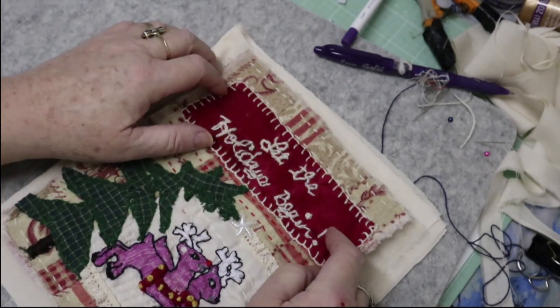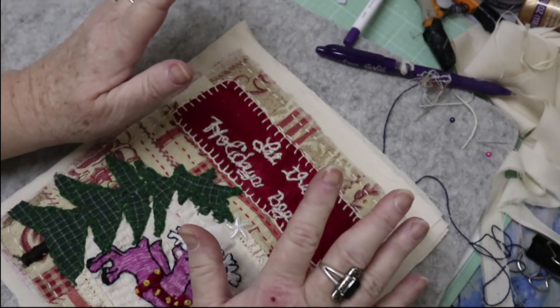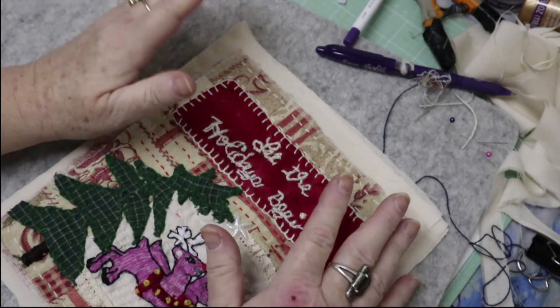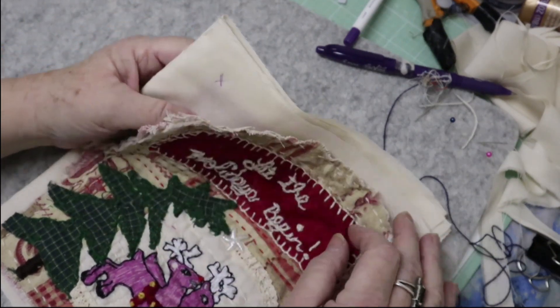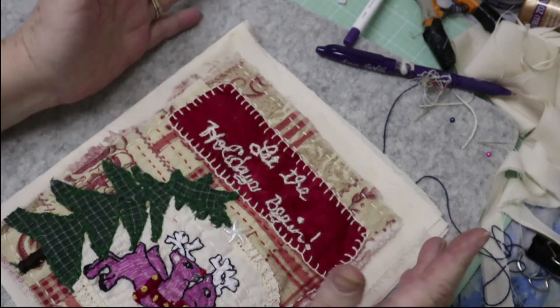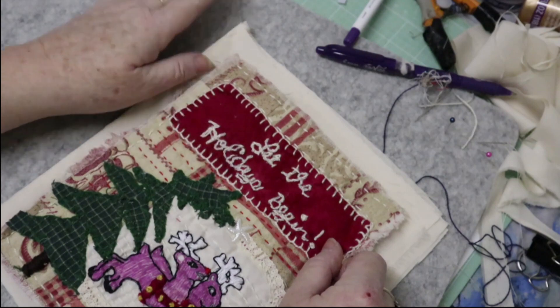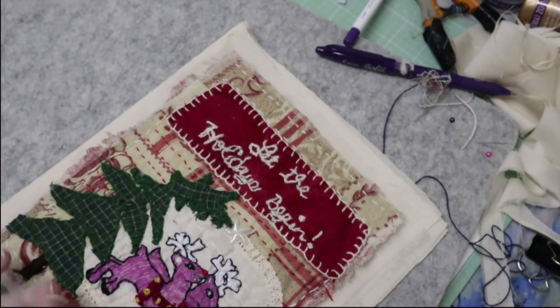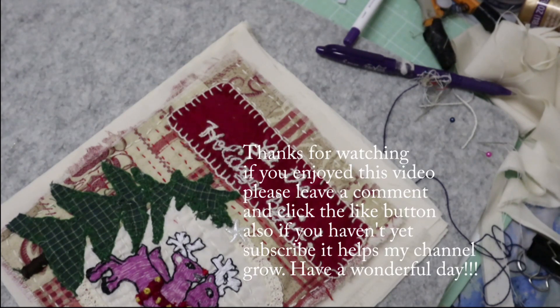I've seen some others maybe using buttons. I just didn't want to use temporary pins because pins rust after a while and somebody will poke themselves. I figured snaps would probably be the easiest. I thought about Velcro but I just don't like sewing Velcro — I would rather sew a snap. I'm going to sew them all together, and I hope this gives you maybe an idea or two of how to put yours together. I've got one more to do, I'll get that one ready, and then I will be happily snapping. Have a great day, bye!